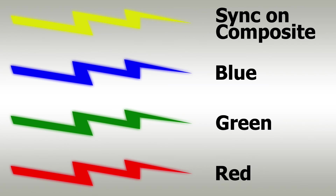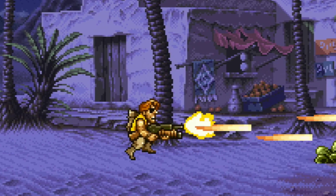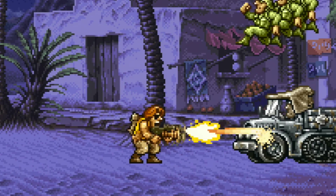What a sync stripper does is strip the composite video information from the line, hopefully leaving us with nothing but the sync information. Generally speaking, this should resolve issues like the checkerboarding mentioned earlier.